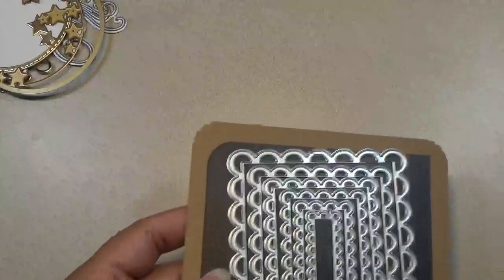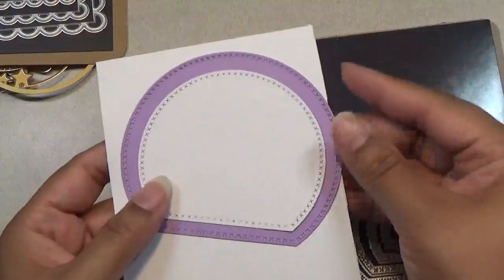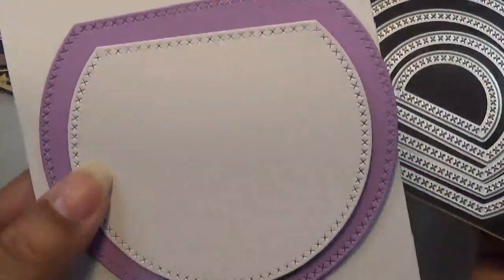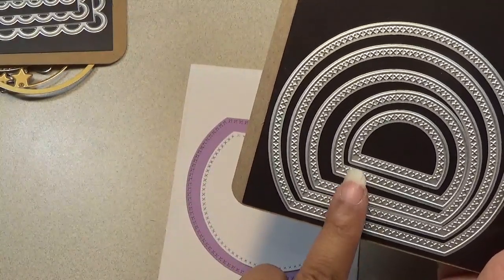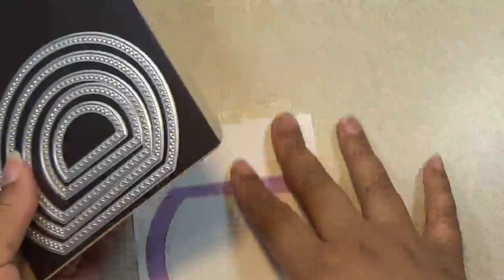Next are these cross stitch dies that I really love. Thank you to the subscriber who told me where the ovals were — I have those on order. This one can be like a snow globe topper or you can make it into a fishbowl. I really love this set — it has the cross stitching going around it. I have this style, the stars, the hearts. I got the circles, the ovals are on order, and I'm looking for the square set. I believe I do already have the rectangles.